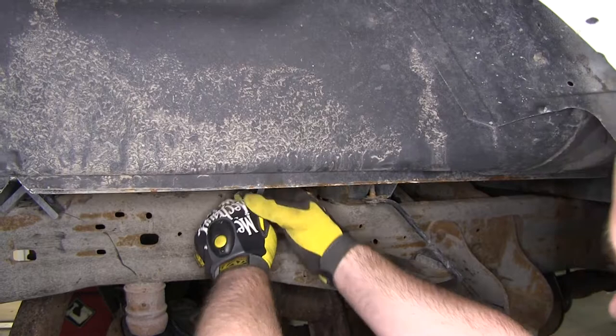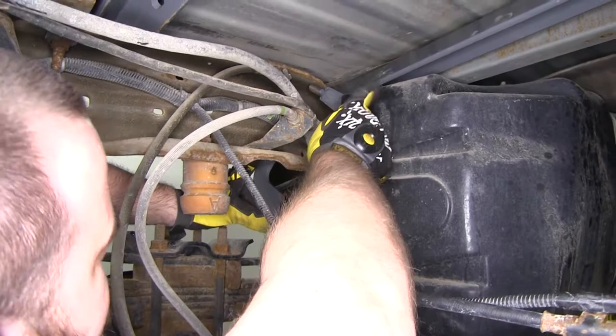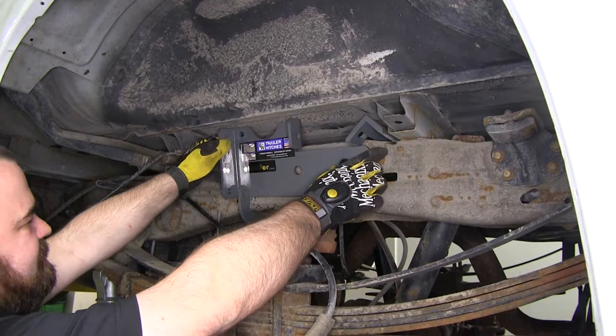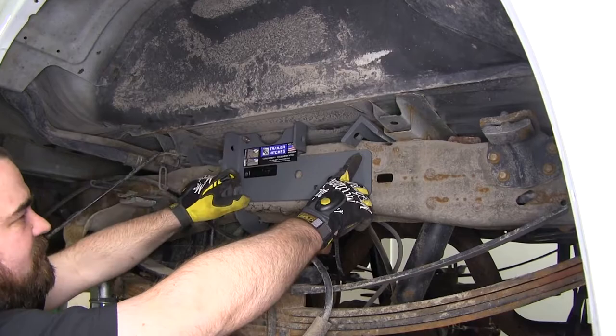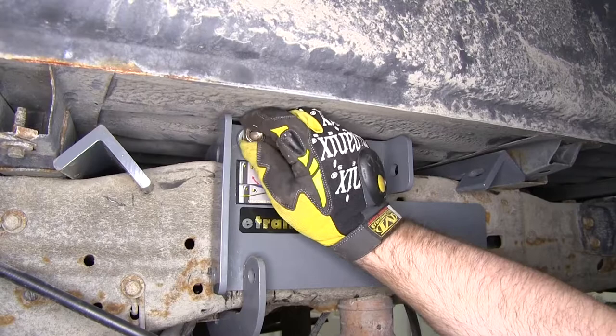Now we're going to work with our side plates and clamp straps. First, we'll take our clamp strap and locate it into place by putting it around the bottom of the frame and pushing it up. You'll notice there's a notch for the edge of the frame and for our lines. We'll take our side plate and slide that down across there, lining the top hole up with the bolt on our clamp strap. Then we'll add a lock washer and nut and hand-tighten for now to hold everything in place.